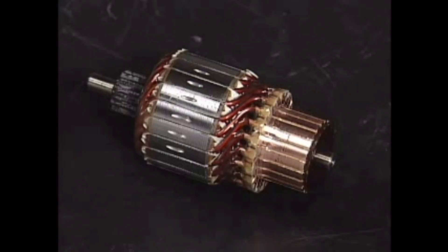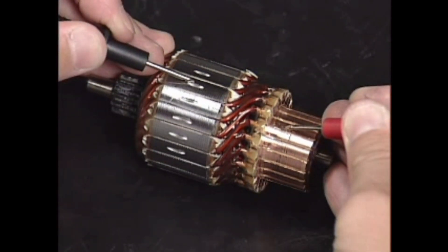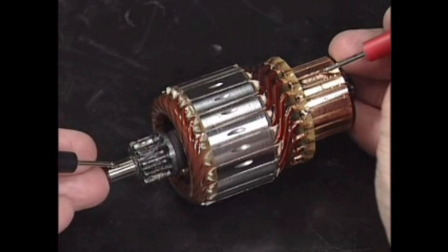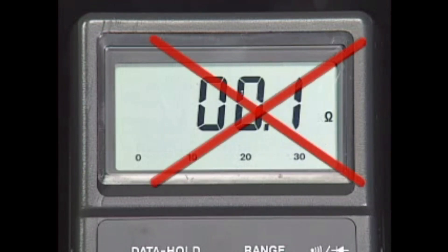Check for continuity between the armature coil core and commutator. Also check for continuity between the armature shaft and commutator. Replace the armature if continuity is detected at any location.